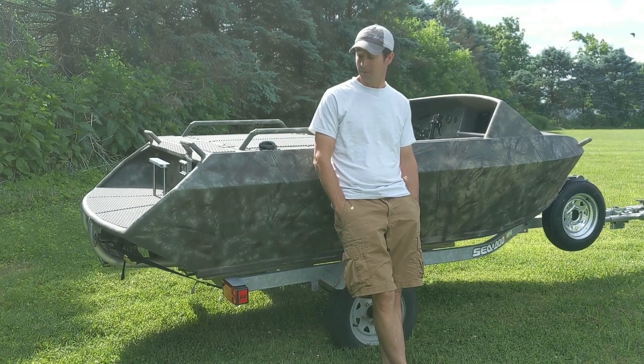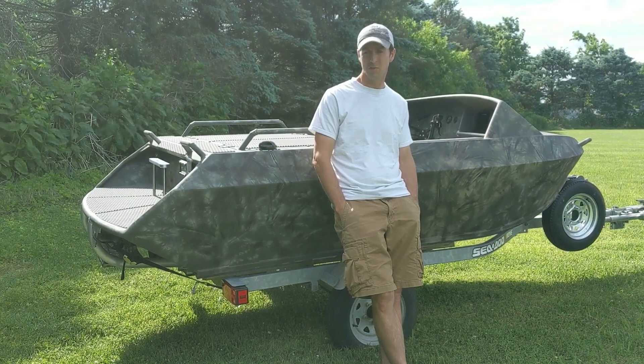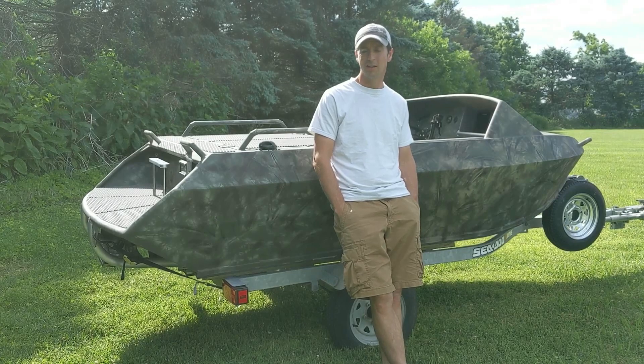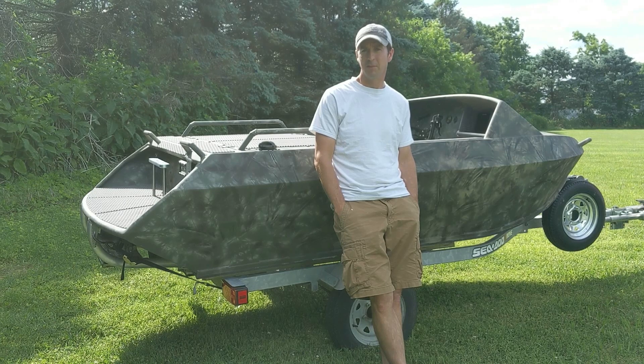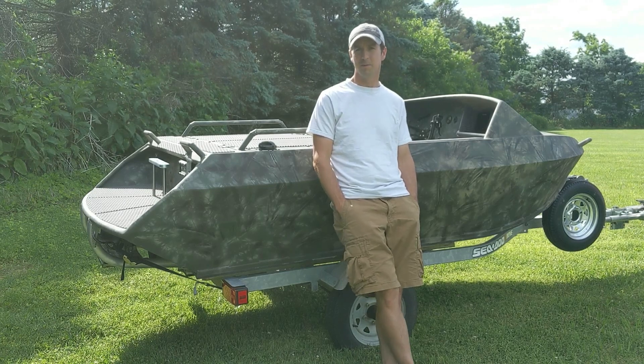Some of these questions might be Minijet specific, or potentially Sea-Doo specific, or Sea-Doo Spark specific, or they might just be general Minijet. This is my first Minijet build, so some of them are going to be pretty basic, but they're just questions I had during the build process that might be able to help someone else out.